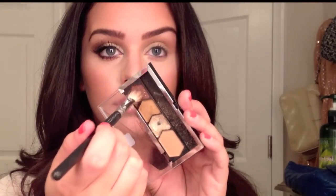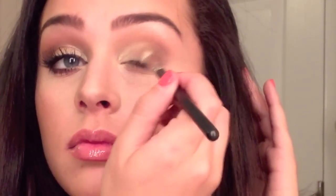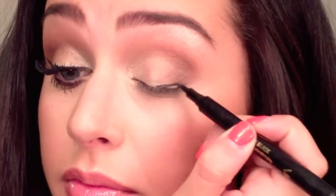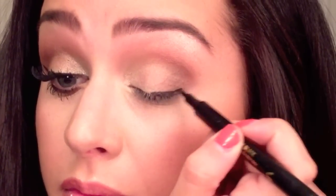Taking the darkest shade of brown in this quad, I'm going to be applying it right on the outer V of my eye and also blending it in the crease. To line my upper lash line, I'm going to be using my Jordana Cosmetics Eyeliner — it's like a pen, so it's a lot easier to apply, and you can get it at any Walgreens.